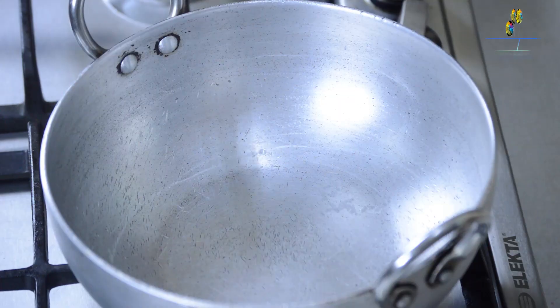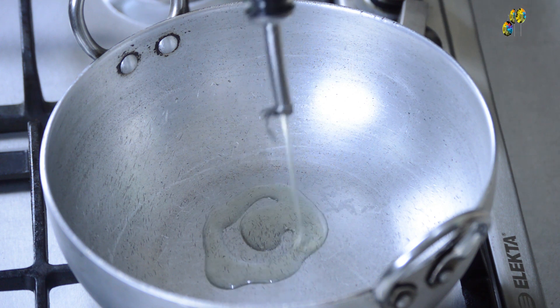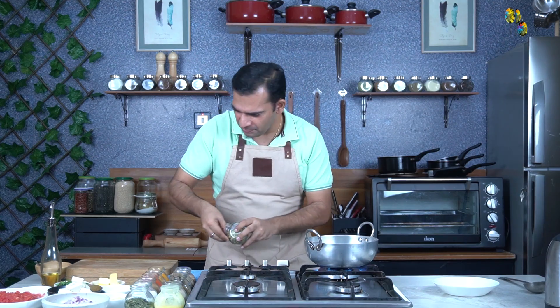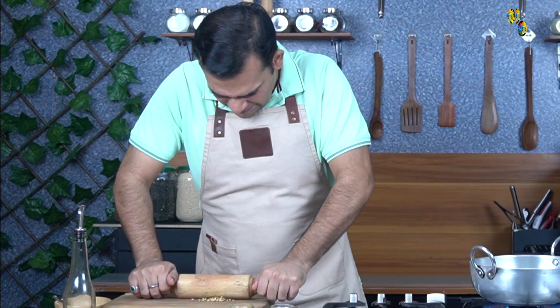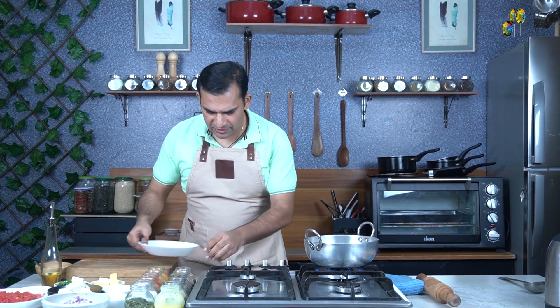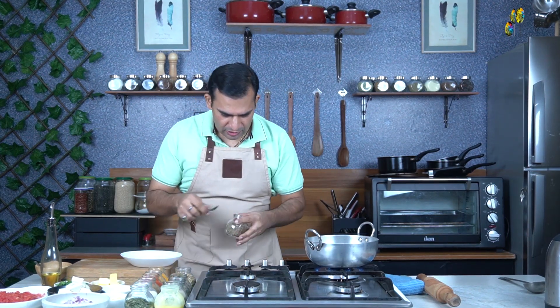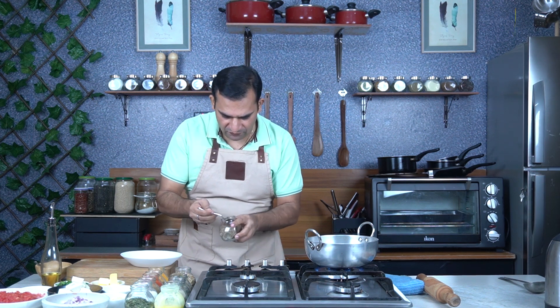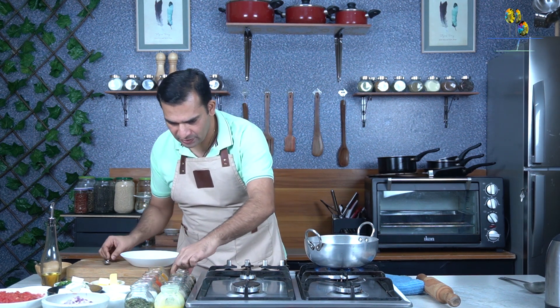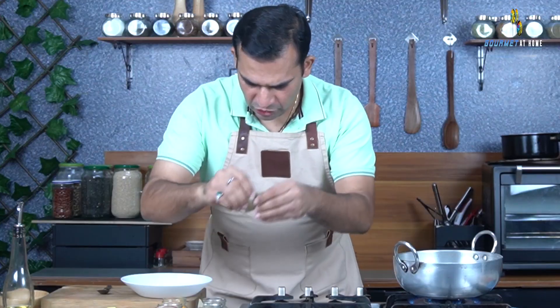I will start by adding approximately 3 tablespoons of vegetable oil to the kadai. While the oil is getting ready, I will crush some green cardamom and coriander seeds. My coriander seeds and green cardamom are ready. I will measure approximately 1 teaspoon of cumin seeds and 3 bay leaves.